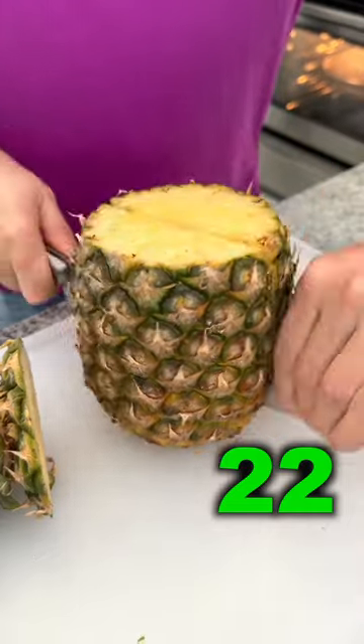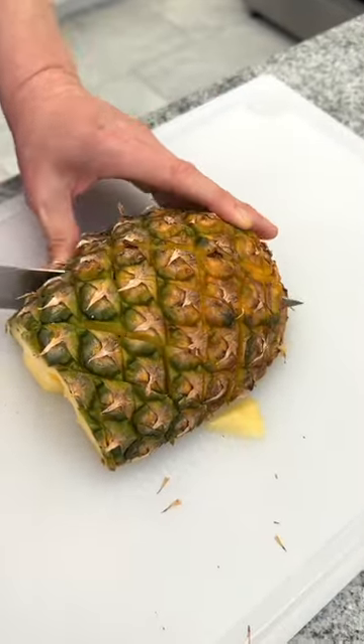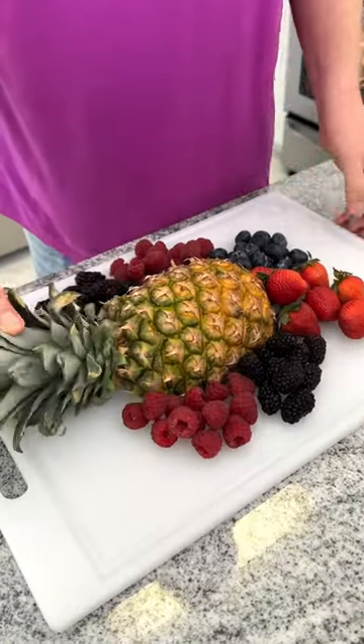We've been slicing pineapples wrong. Cut a pineapple in half, slice along the grain in both directions. Now you've got a perfectly spared pineapple.